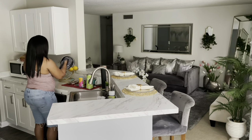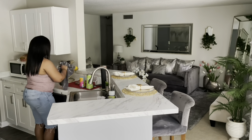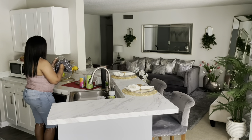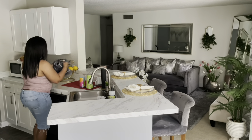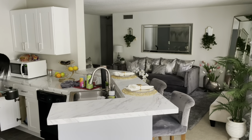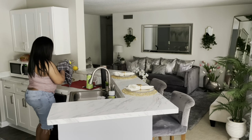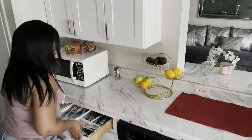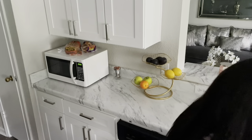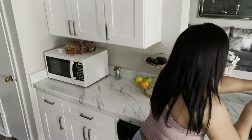I got the dishes washed and now I'm just going to dry them and put them away. Now I'm just grabbing my Meyers all-purpose cleaner and just going to wipe off my countertops.